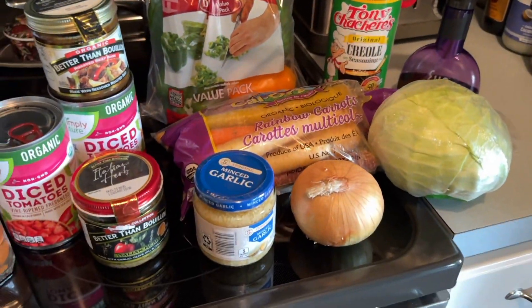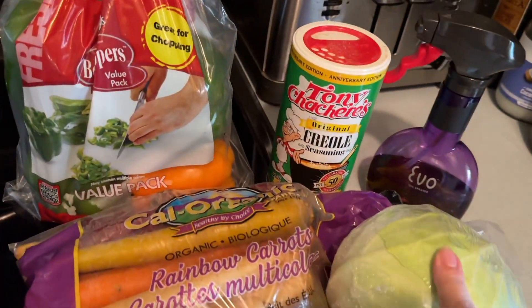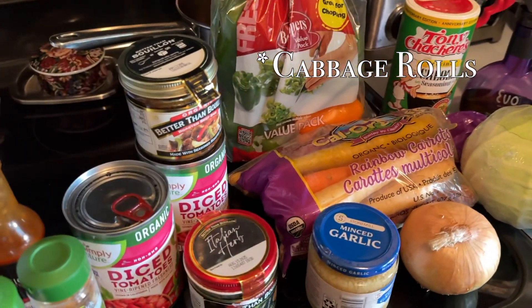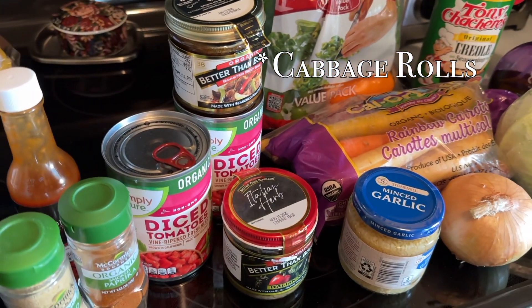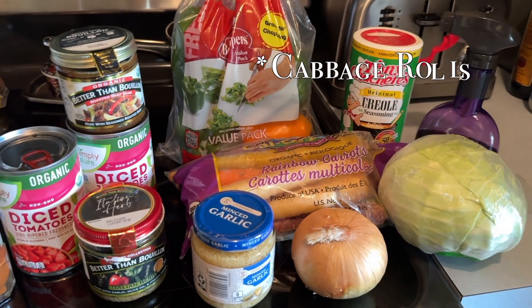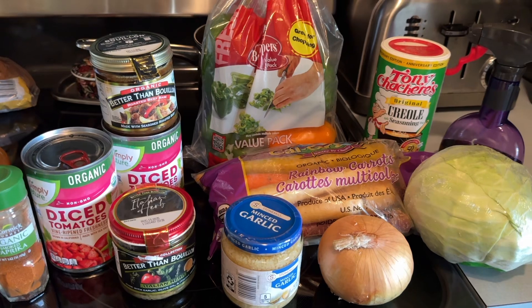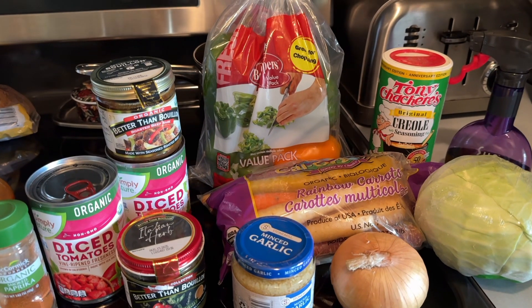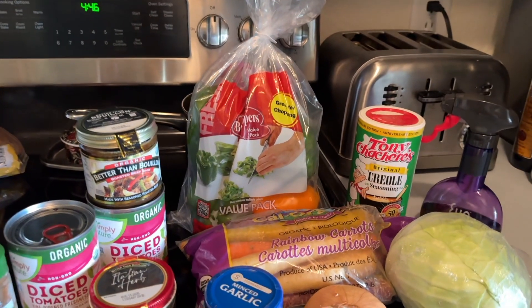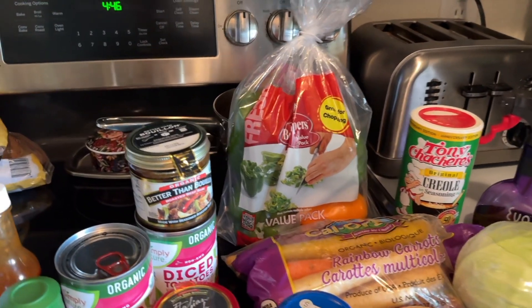So I was thinking today I'm gonna make some stuffed pepper soup, but then I got to thinking what if I put some cabbage in it, because I like stuffed cabbage too. I couldn't make up my mind, so I'm thinking I might just make some stuffed pepper slash stuffed cabbage soup - kind of thick so I can put it over some rice.